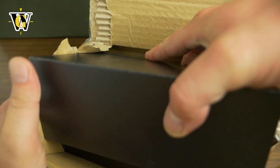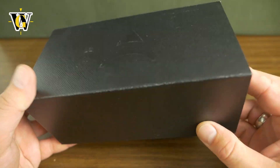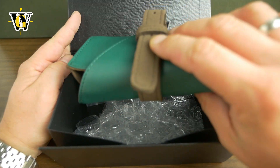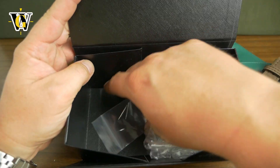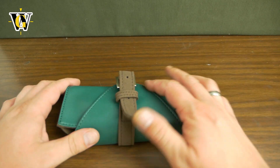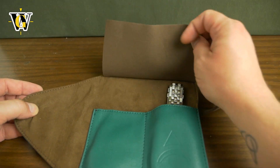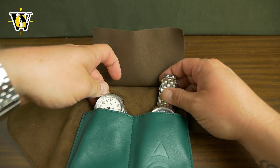So this is the outer box. The watch comes in this fold-out sleeve, and inside is a pouch — a leather pouch, green in color, with a suede strap. Inside we also have some spring bars, and that's pretty much it. Unwrapping the carrier bag, we actually have two watches here.